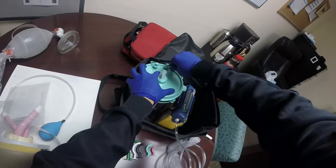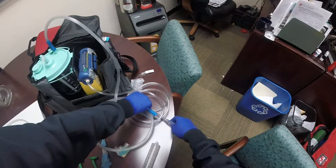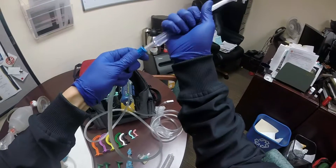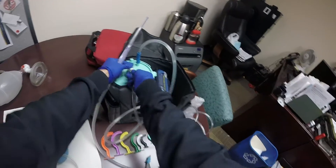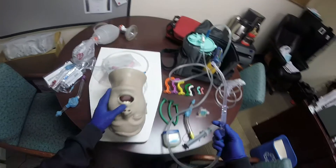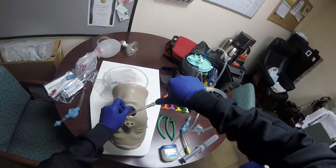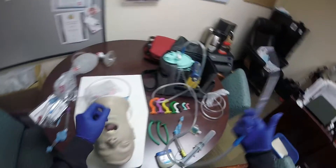Make sure all the tubing is not kinked. Attach it to your Yankauer. Hook up the canister to the actual suction device and then turn the device on — make sure the suction is working. You're going to provide suction on the way out of the patient for no longer than 15 seconds for adults.